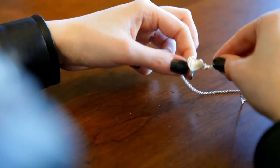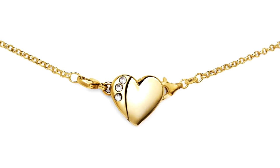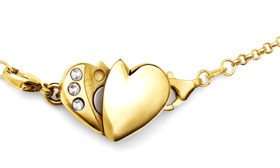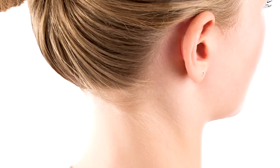Once attached, it stays on forever. Magic! Necklace Fairy is hypoallergenic and is available in gold and silver plate. Professionally engineered with a unique pin design and superior strength magnets, Necklace Fairy is simple to use.